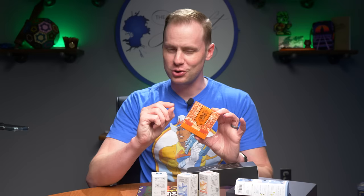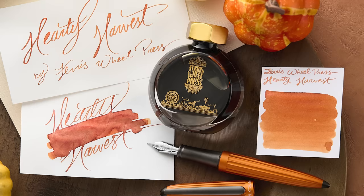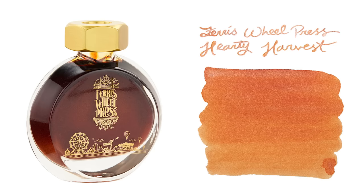Hearty Harvest is described as an amber butterscotch with rose gold shimmer. I had the pleasure of writing with this one and had a really great time. It's the larger 38ml bottle at $22 — a little more bang for your buck. The smaller bottle has more flair, but you get more ink with this one. As always with all Ferris Wheel Press boxes, you get completely new and different artwork unique to the ink itself.